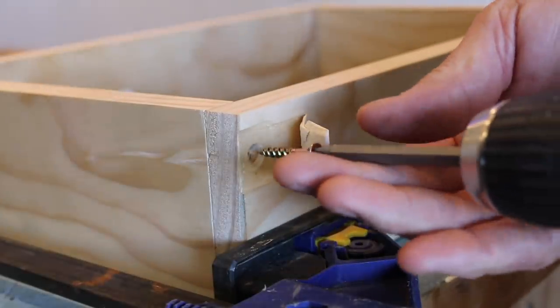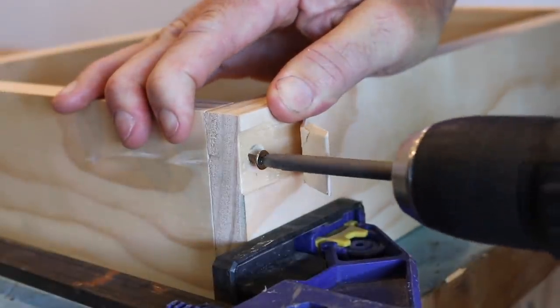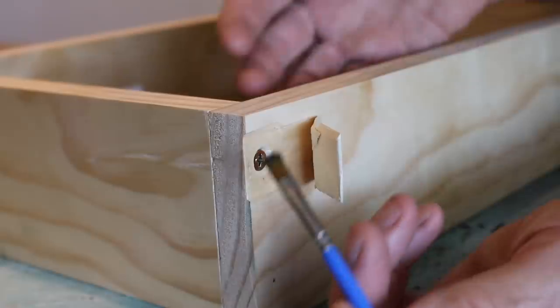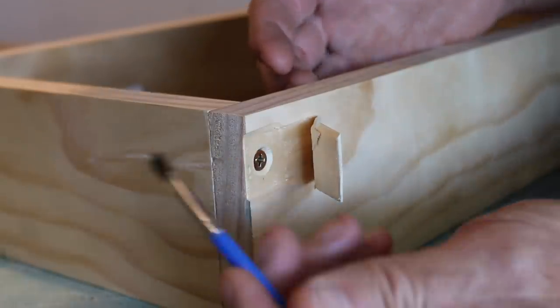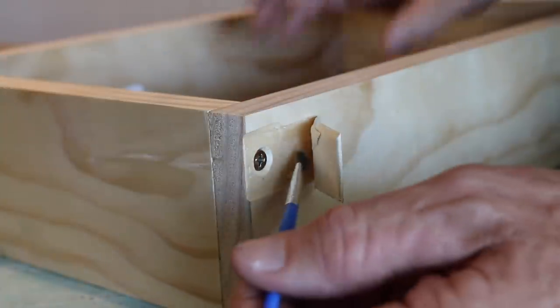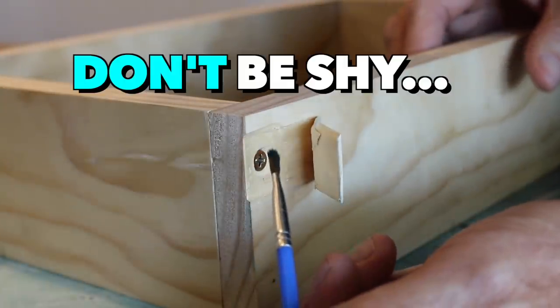And now just simply screw the two pieces of wood together. Beautiful. And this is where the magic happens. First of all, nick one of your kids' school paintbrushes — they won't miss it, they've got heaps of them. And then apply some woodworking glue liberally to both surfaces.